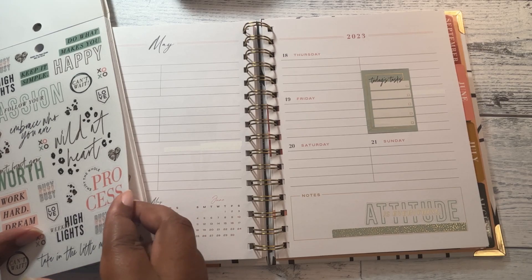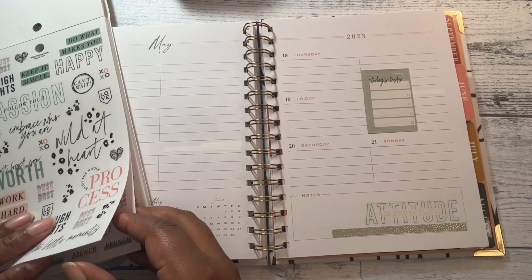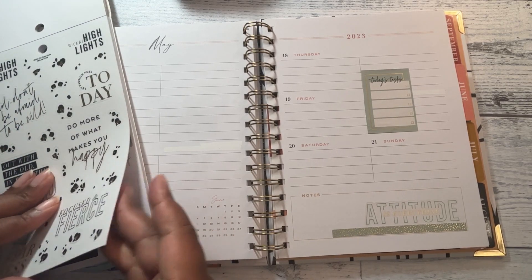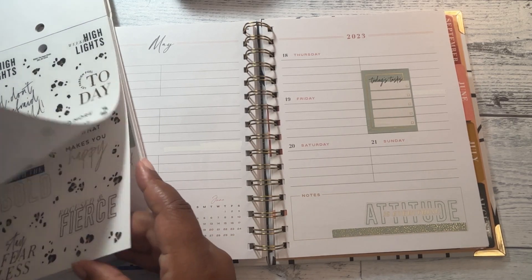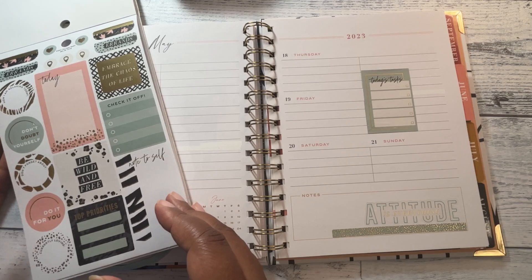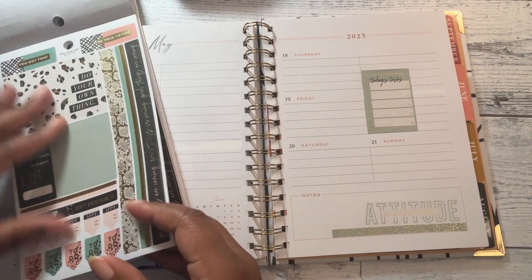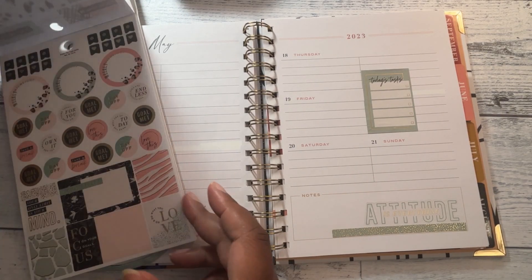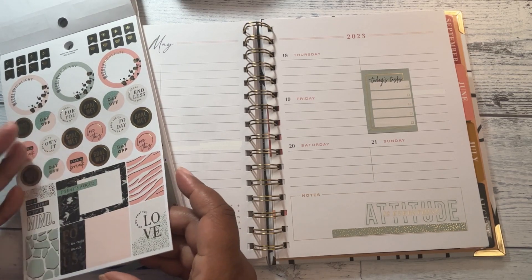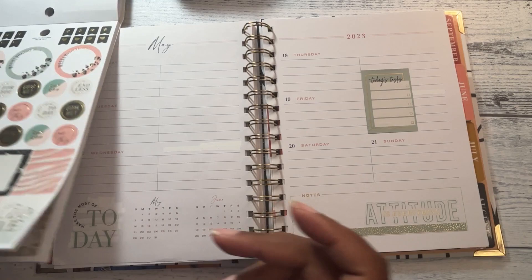I want to make them in Cricut Design Space. I don't know if I'm going to make them in Canva and then take them over to Cricut Design Space or vice versa. But I do want to do that — just some motivational quotes. There's just not much that I want to lay down in here today, not much at all.